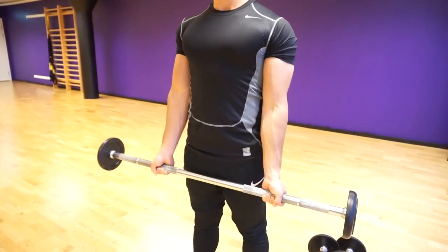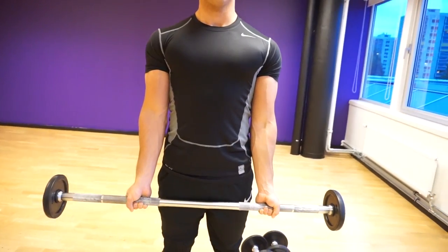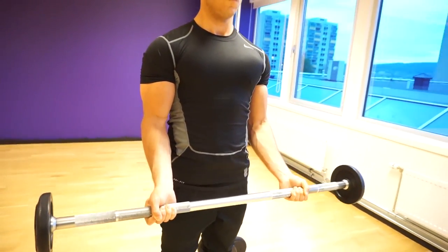Exercise number three is the barbell curl. This is a great exercise for building that complete look on your biceps and it's just another basic fundamental movement — a classic. A lot of people know about this exercise. Just stick to the basics and your biceps will grow over time. Same thing goes: squeeze at the top, slow negative, and squeeze your triceps at the bottom.